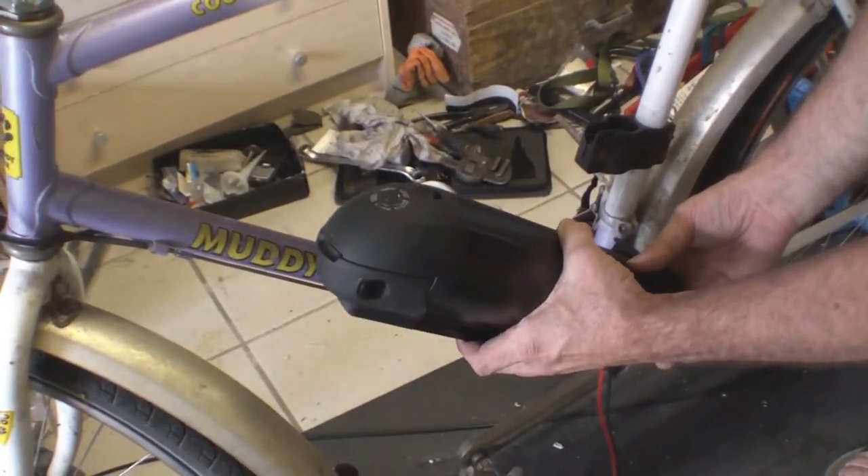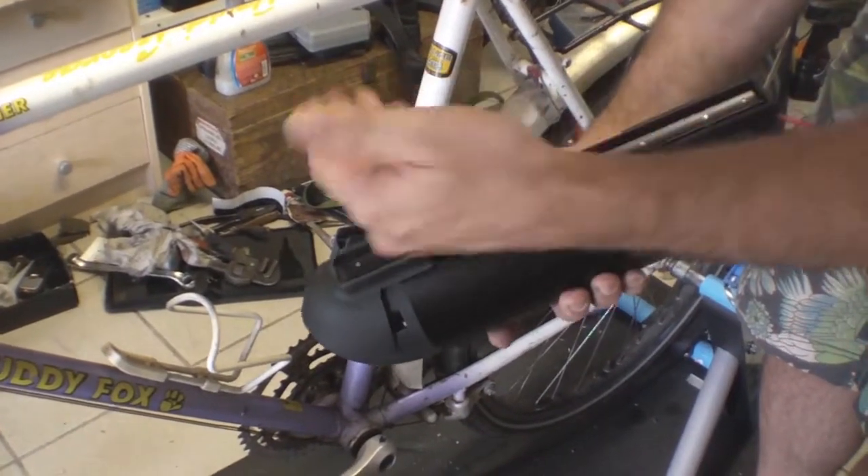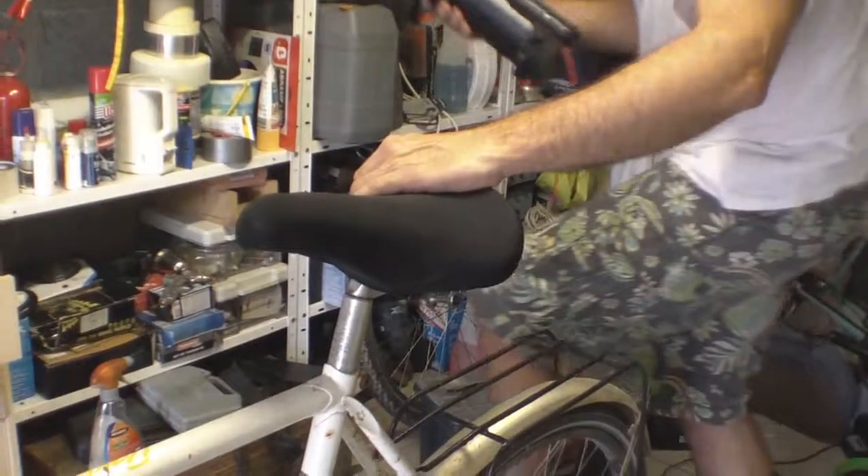The battery mounts there — that looks like there should be enough room for that to go on okay. Remember to charge this before you use it. They don't need to be charged or discharged fully; in fact they're better if they're topped up on a regular basis.